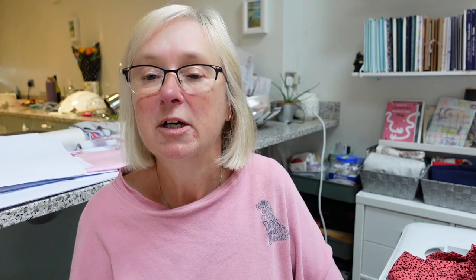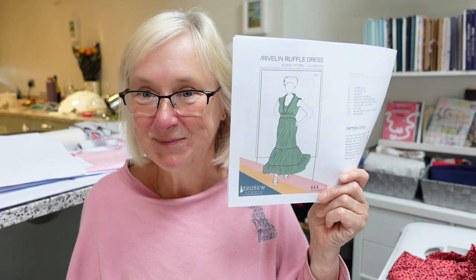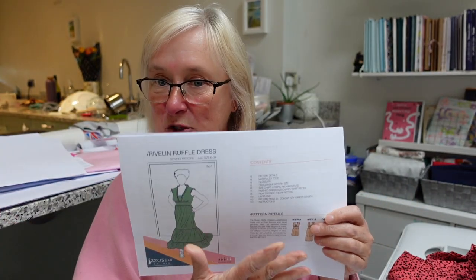What do I like the most about this pattern? I've printed out the new instructions for the Riveling Ruffle Dress. I've printed the pattern pieces on my home printer, but I've also been using a company called Fabuloso where you can get your patterns printed on tissue paper. I was happy with tissue paper because I was cutting the size I wanted knowing the pattern would get amended — next time I'll get it reprinted with the updated amendments.